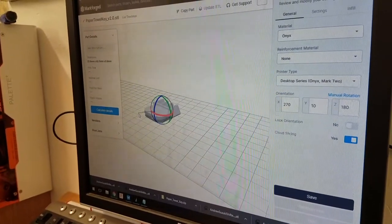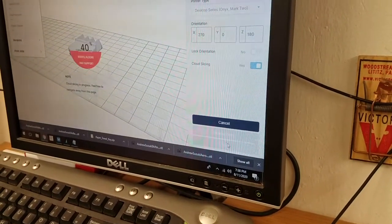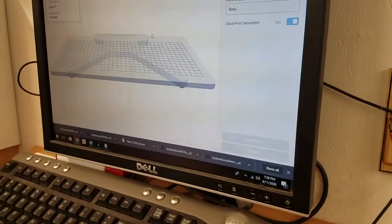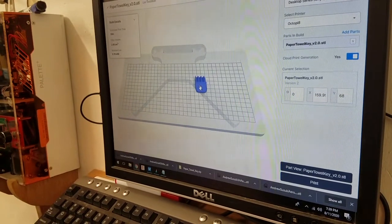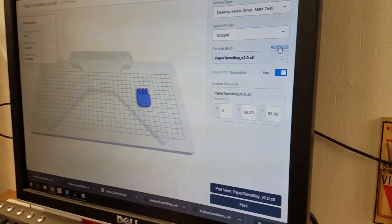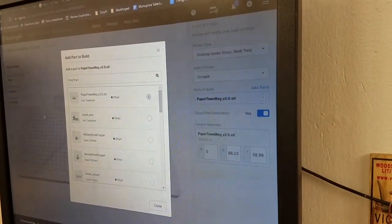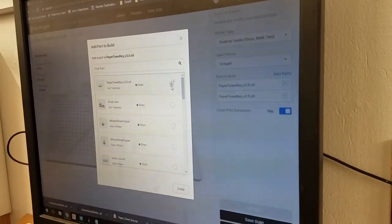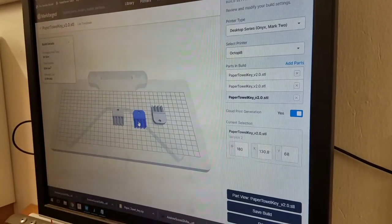Once it's sliced, hit Print and it'll show up on your printer's build plate view where you can move it around. If you want to add more parts to that print, you can hit Add Parts on the right side of the screen and define more things. You can click on the right to increment the count and more of those parts will show up on the printer bed.